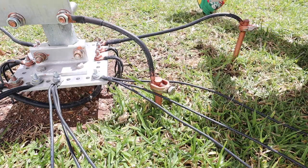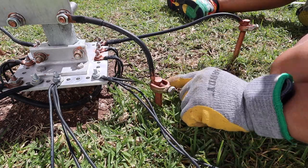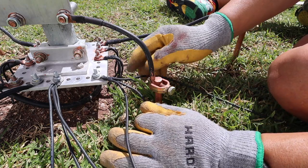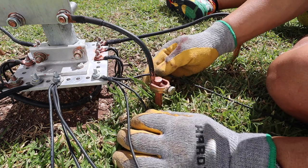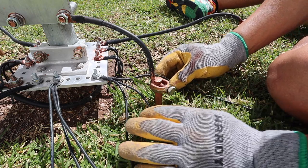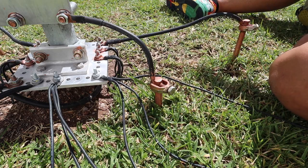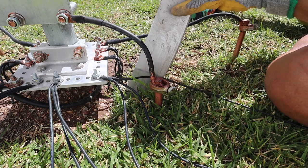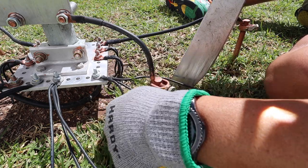I had breakfast this morning and took my little girl to school — her pre-kindergarten. Each one of these bundles has three wires. I think this is 14-gauge wire, and I got these wires from DX Engineering. I bought a spool — I think it's 500 feet long.